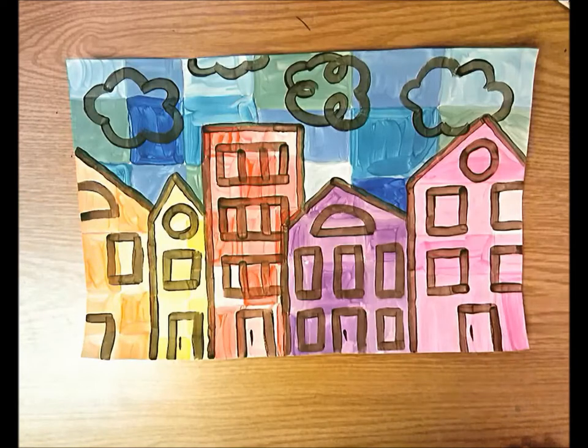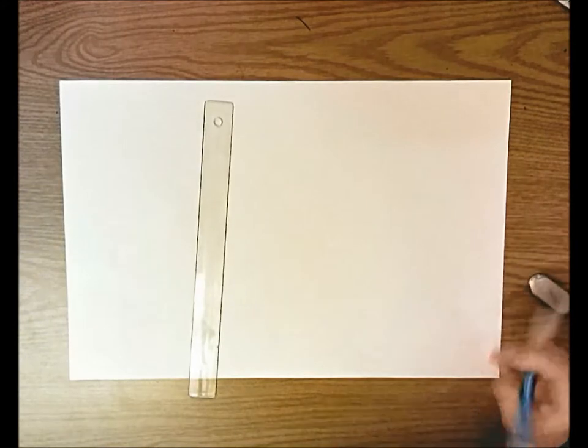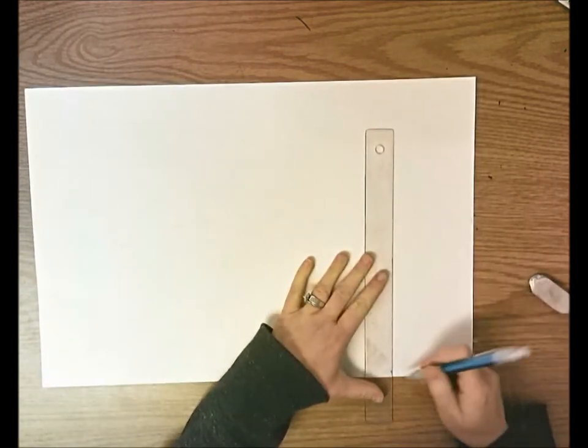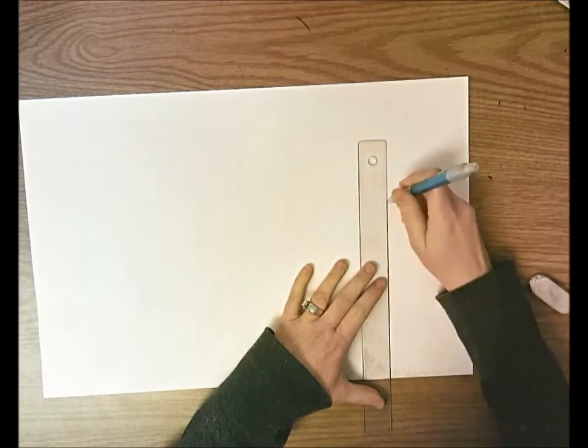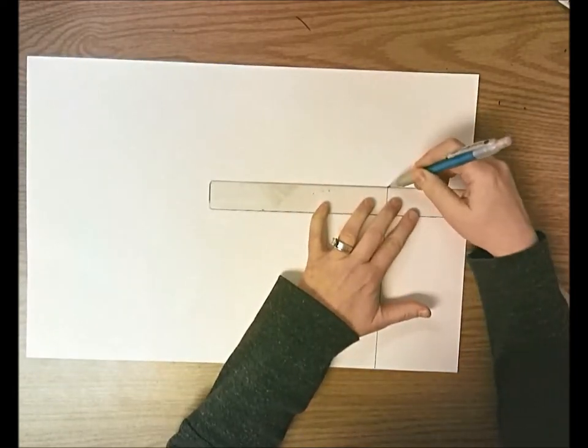The first thing we need to do is draw our cityscape. You're going to start with a large white piece of paper. You're going to need a ruler and a pencil and eraser. You're going to start at the bottom and draw some buildings. I want a variety of sized buildings — tall buildings, buildings with pitched roofs, buildings with flat roofs.